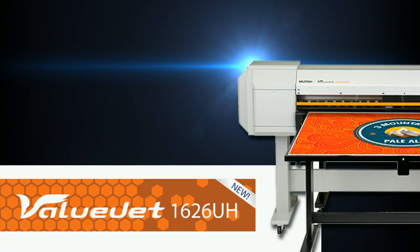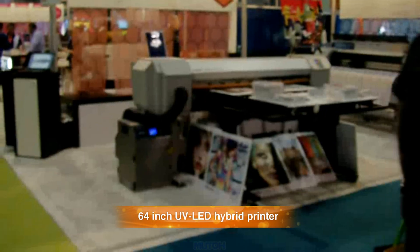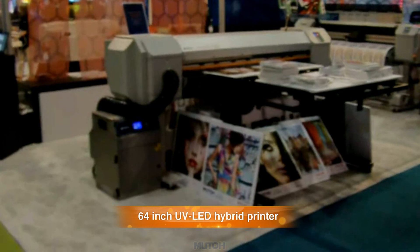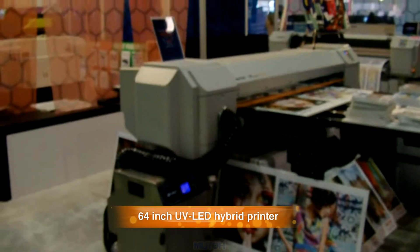Introducing the ValueJet 1626 UH printer from MUTO. The ValueJet 1626 UV printer from MUTO was a very popular printer at a recent International Sign Association trade show.